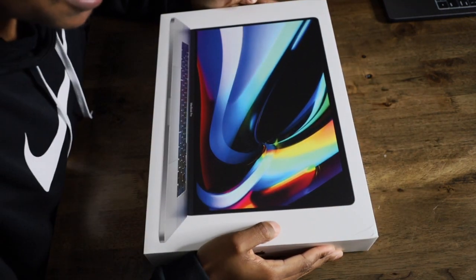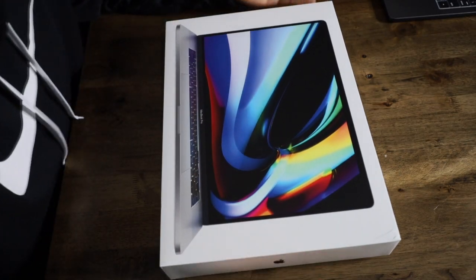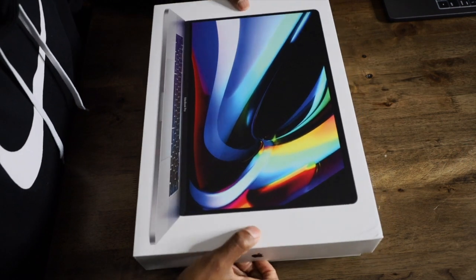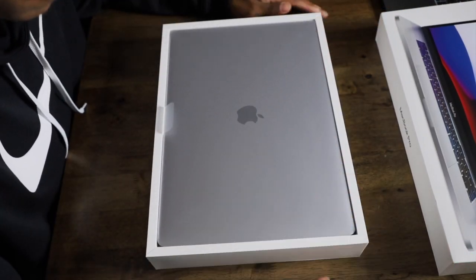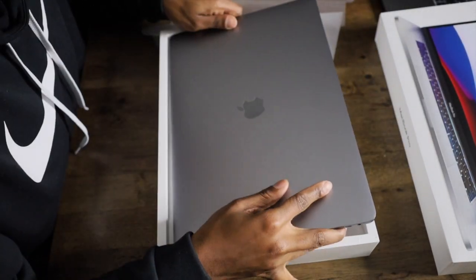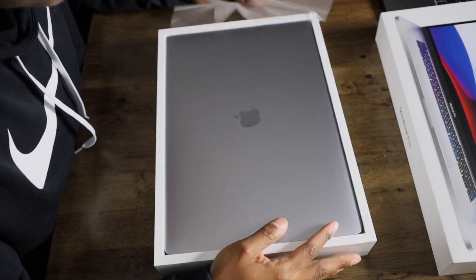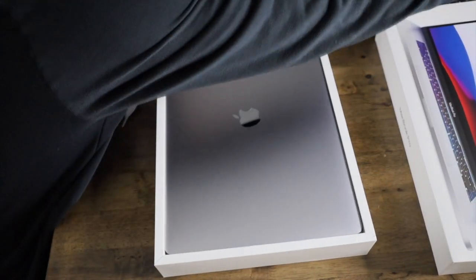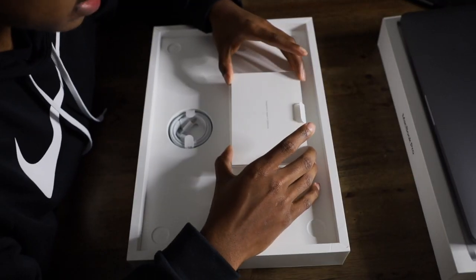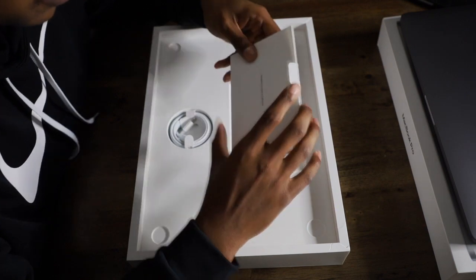I'm not trying to nitpick, but it's just stuff like this. Hopefully they didn't toss around my box. Let's take this off — look at my old MacBook compared to this. First, when you open the box, you of course get the MacBook.